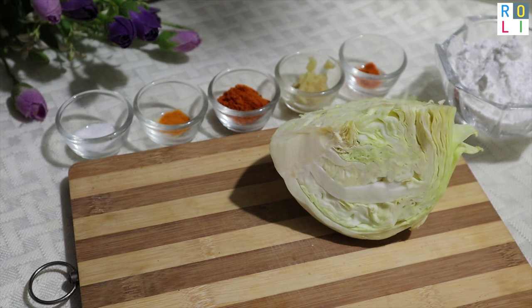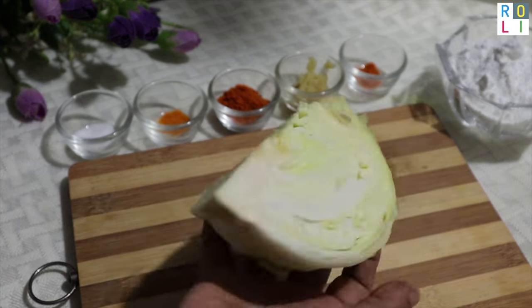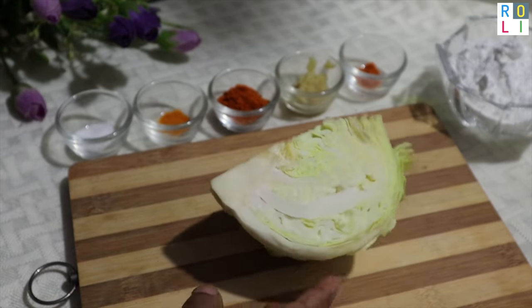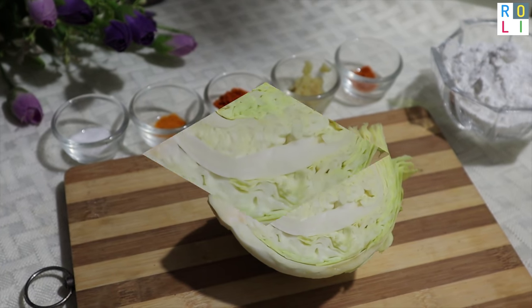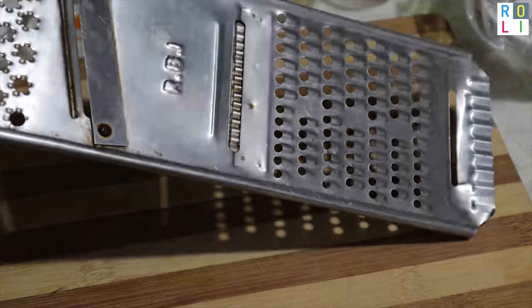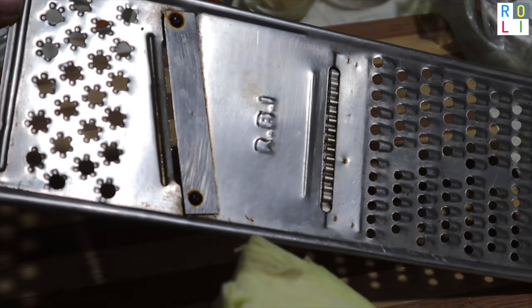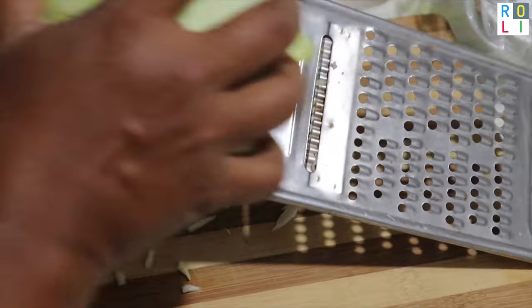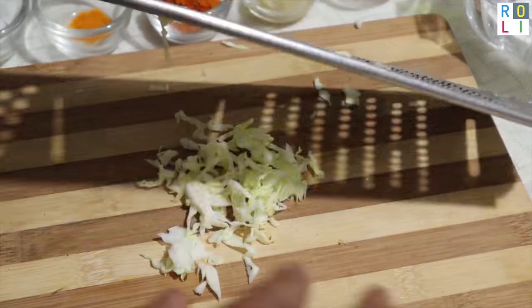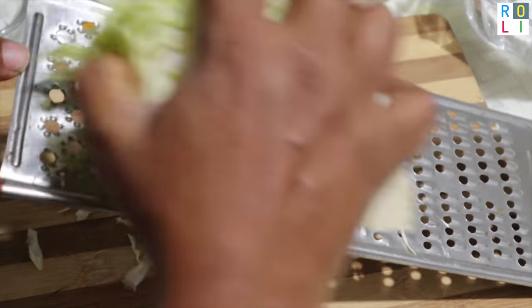We are going to cook the vegetables. We will cook the cabbage — about 6 kg of cabbage. It is very fresh. We will also use potato chips as well.